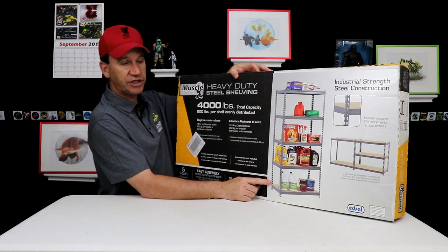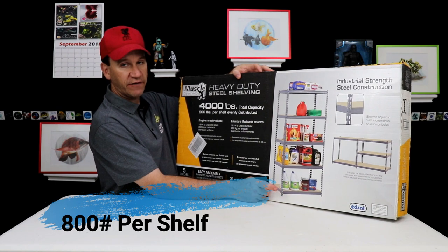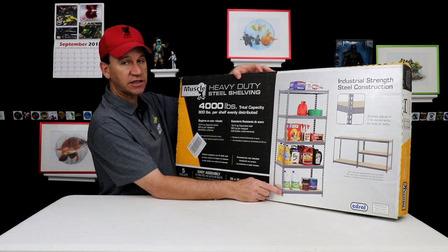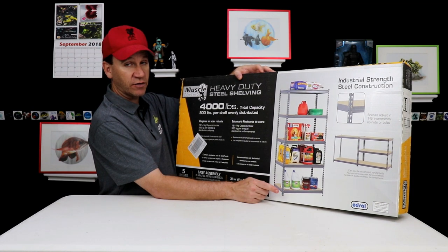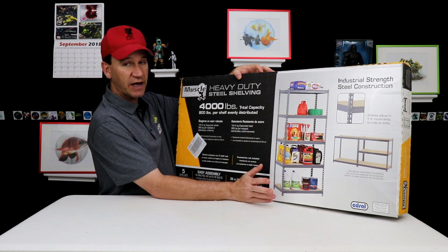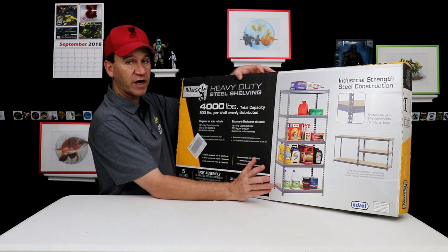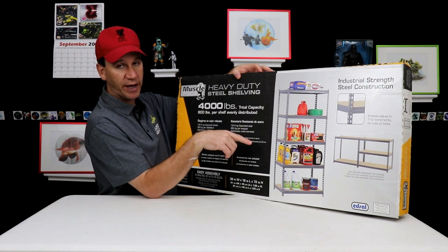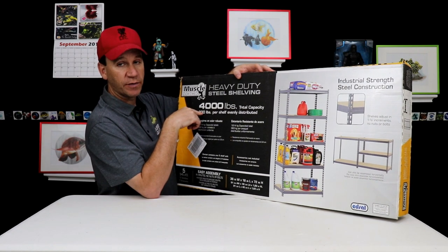We're only going to use three shelves. If the maximum is 800 pounds per shelf, let's figure this out. You've got a 40-gallon breeder with 40 gallons of water. Water weighs about eight pounds per gallon, so that's about 320 pounds of water. The tank itself is about 40 to 50 pounds. So we're at about 370 pounds total. Then let's say you put in rocks, wood, whatever else — maybe another 40 pounds. So you're hanging out around probably 400 pounds. These shelves can each hold 800 pounds, so the tank is only coming in at about half the maximum capacity.